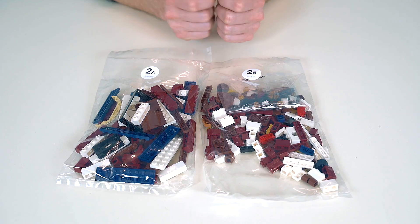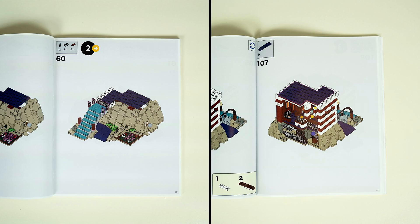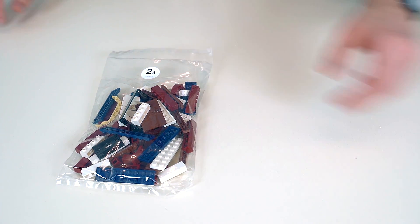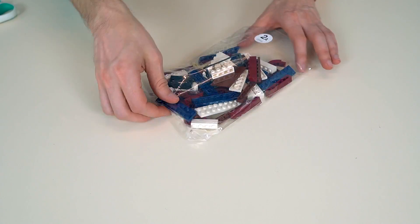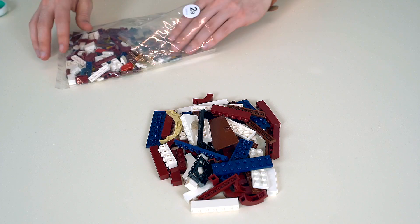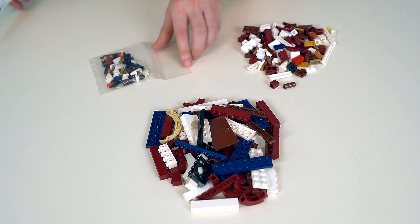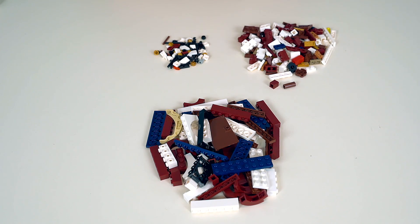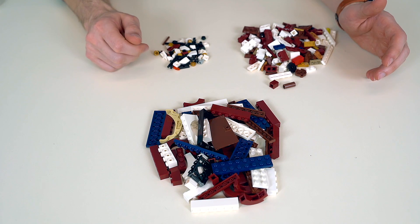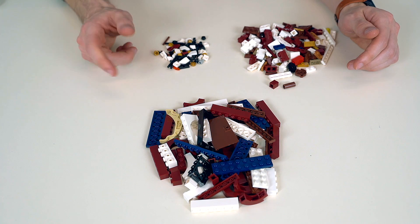Let's go ahead and move on to section 2. Here are the section 2 bags which will build out the first floor of the house. This will get you from steps 60 to 107. Here we have everything for section 2 — that's going to build out the first floor of the house, everything from steps 60 to 107.